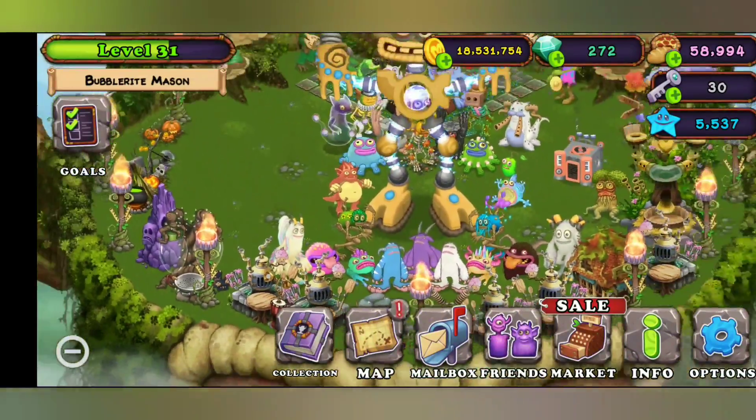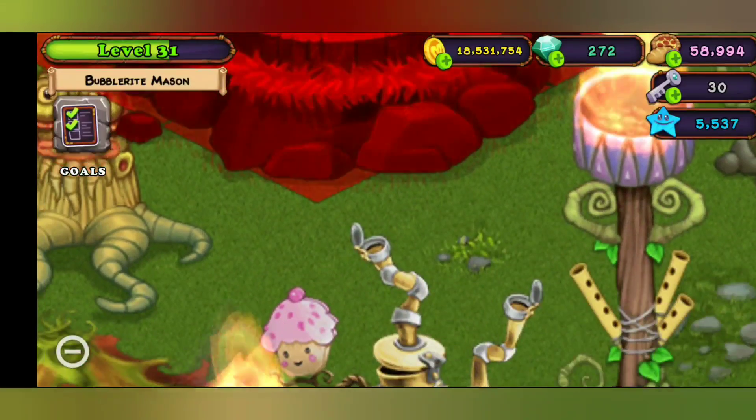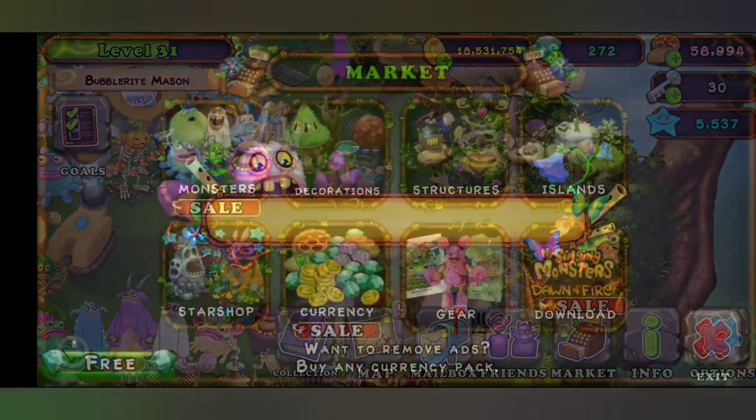Hello everybody, my name is Golden Alex, and today we are going to be breeding Epic Pummel really quick.